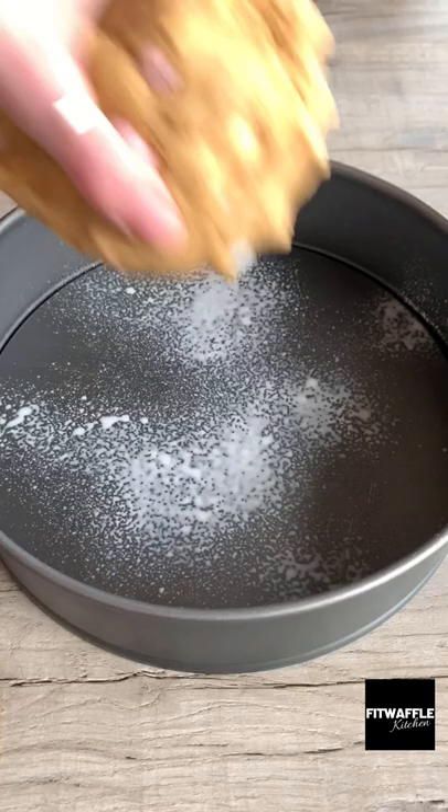Create a lid with a third of the dough and press the rest into your cake tin creating a lip around the edge. Add your Cadbury spread to the pie and smooth it out, then place your lid on top and seal the edges.